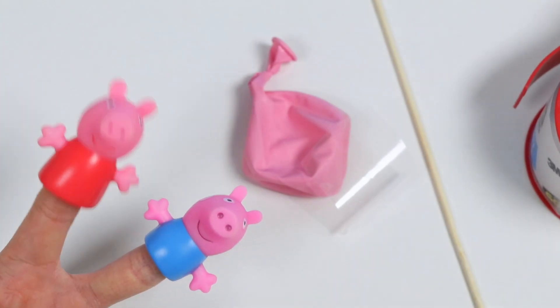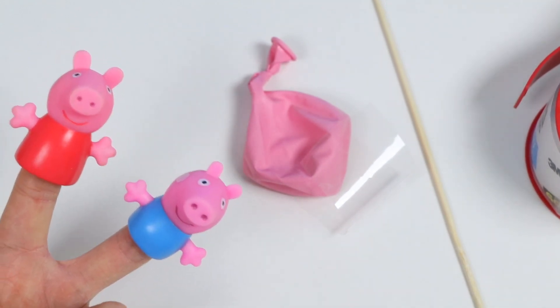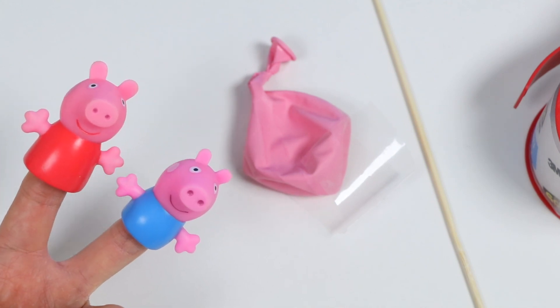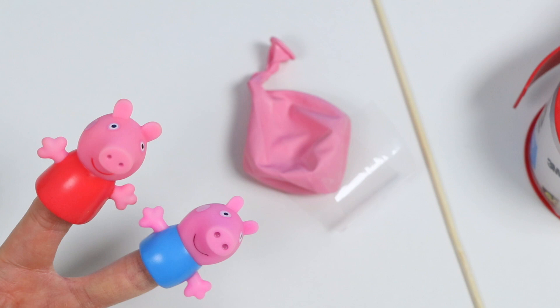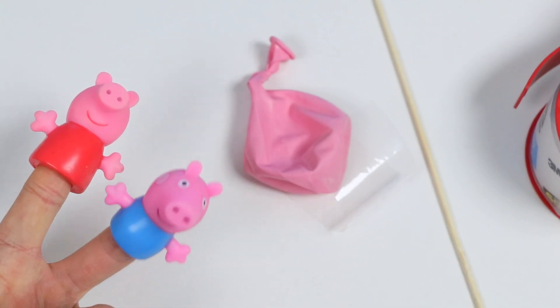Wow! I learned something new today! Really awesome how that works! Very interesting! You want to see something even more interesting? I can poke a skewer through the balloon without using tape, and the balloon still won't pop. But we just saw that earlier! What will be different this time? I just want to see it!